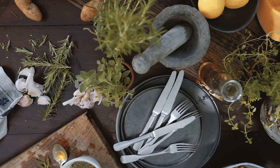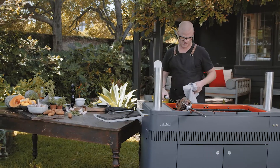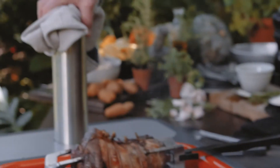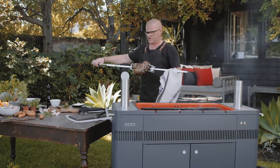Now I'm going to move this down to the middle setting — it's got three settings. This one as well. Just when you're handling this, please be careful: this handle is fine, but the chances are this end of the rod is going to be pretty hot. You can actually use a cloth or a glove.